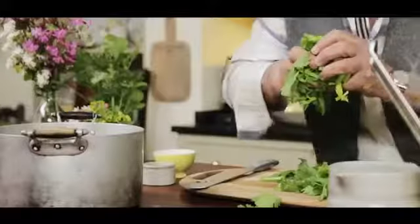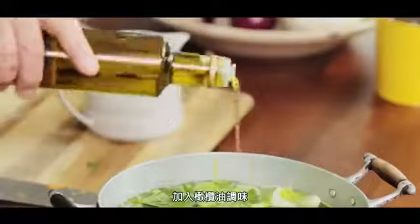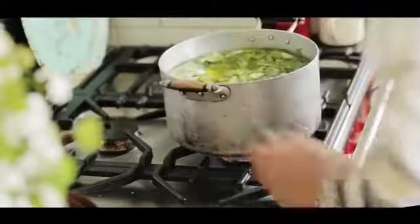Add some water in the pot, fill it almost to the top, drizzle olive oil for flavoring, gas on, put them on, simmer for about two hours, strain it, and season it if you want.